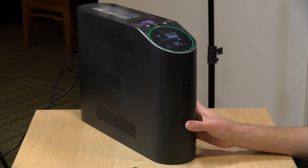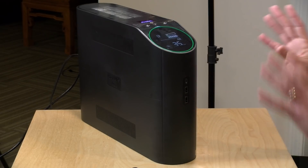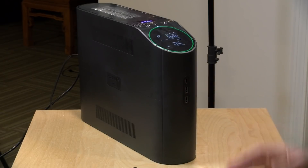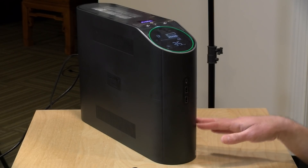Pure sine wave devices like this one do cost a lot more money. You can often find the same capacity for half the price, but it doesn't have that pure sine wave. That said, because this has the gaming label, it does cost more. Let's take a look at what this one has that the non-gaming one does not.